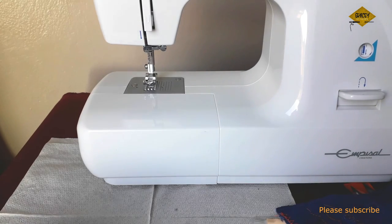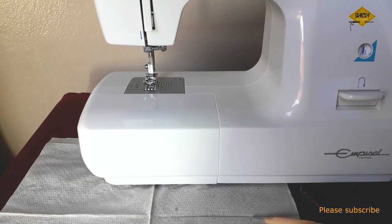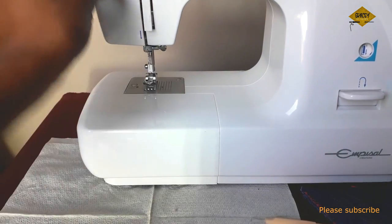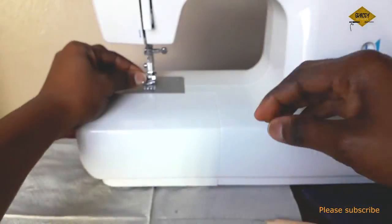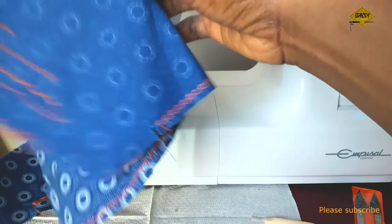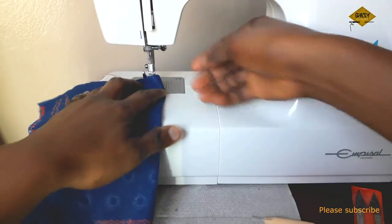Now I want to test the machine — see how it sounds and try sewing to confirm everything was done correctly. If it sews well, that means everything is fine with the threading and the whole setup. If not, something is wrong. I'll use this piece of fabric to test it.